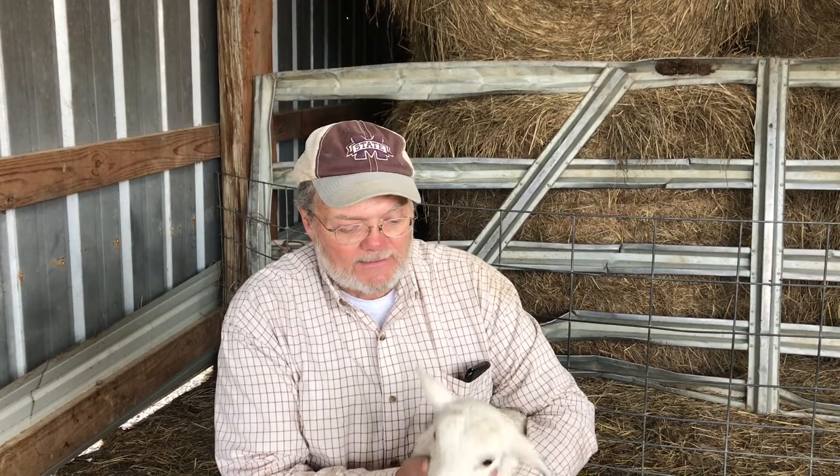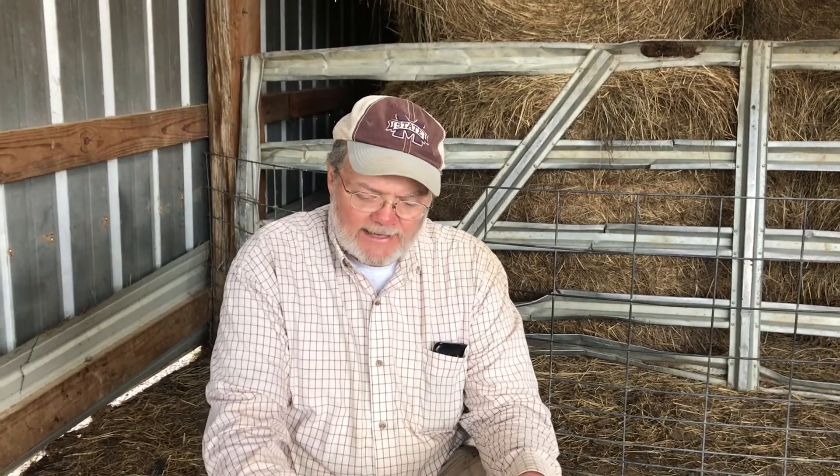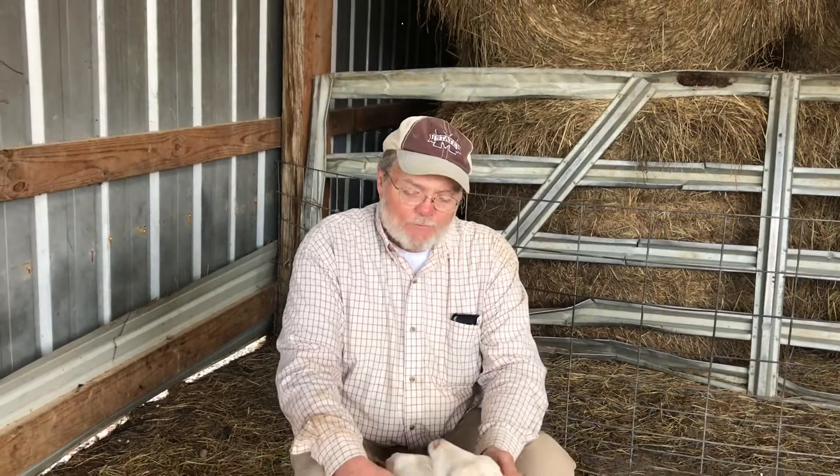Lambs are born with teeth in their mouth, so they come into the world ready to graze after a couple of weeks of nursing their mamas. They'll still nurse for about three months, but they start learning to graze alongside their mama. Whatever she eats, they're going to try. If there's a plant that has a different smell and the mama doesn't like it, the lamb learns not to eat it either. Sheep are really a fun animal to raise and watch grow up.